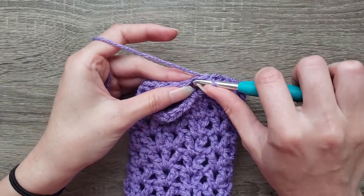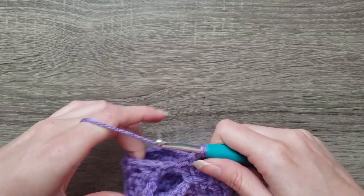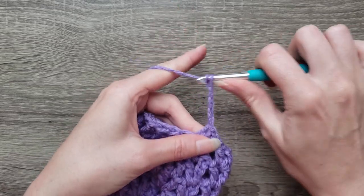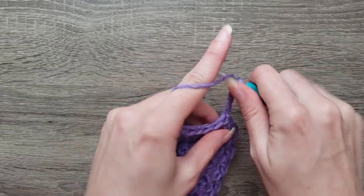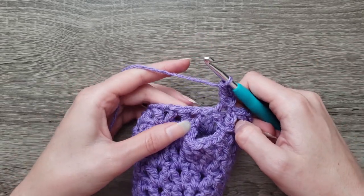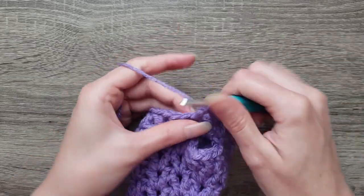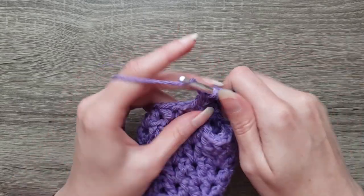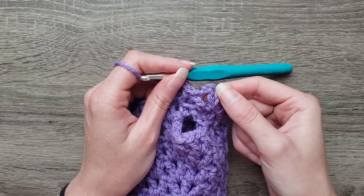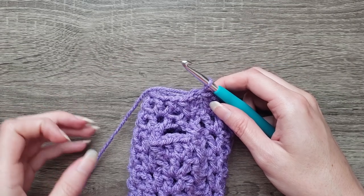For round nine, we're going to slip stitch into the chain one space, chain four, double crochet in the same stitch. Then continue around by placing double crochet, chain one, double crochet in each chain stitch around. Complete that all the way around and join with a slip stitch to the third chain. Round nine is complete.